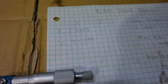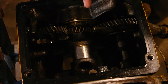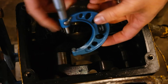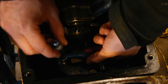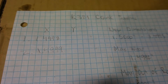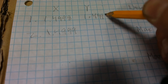Now let's take the other two measurements on the y-axis. To do this, I'm going to rotate the crankshaft so it's on its side, then place the micrometer this way to get two measurements — one on each side of the journal. Our first measurement on the y-axis reads 1.4996.